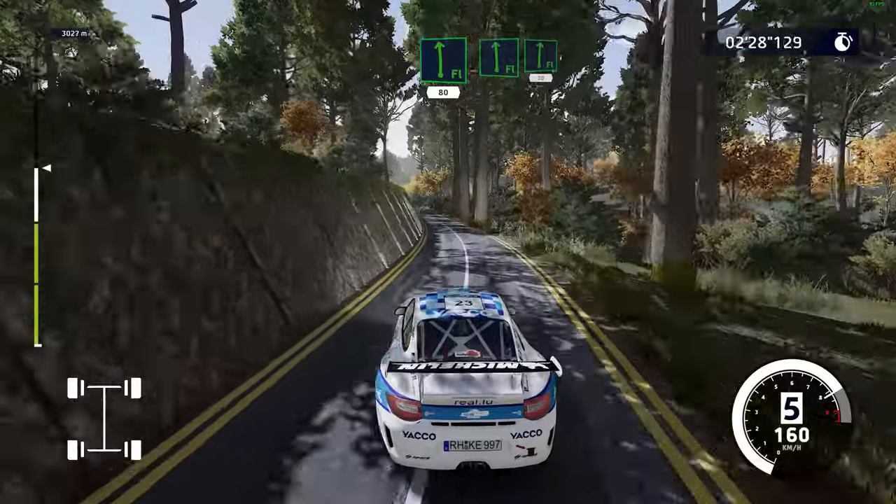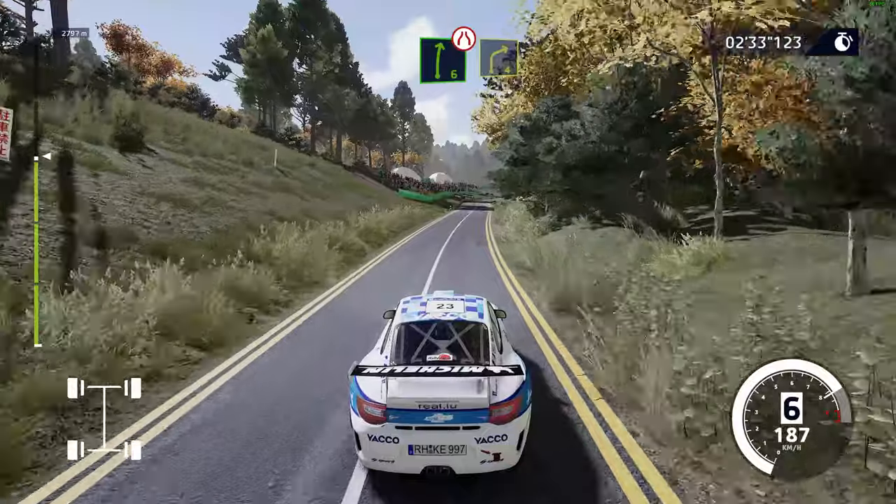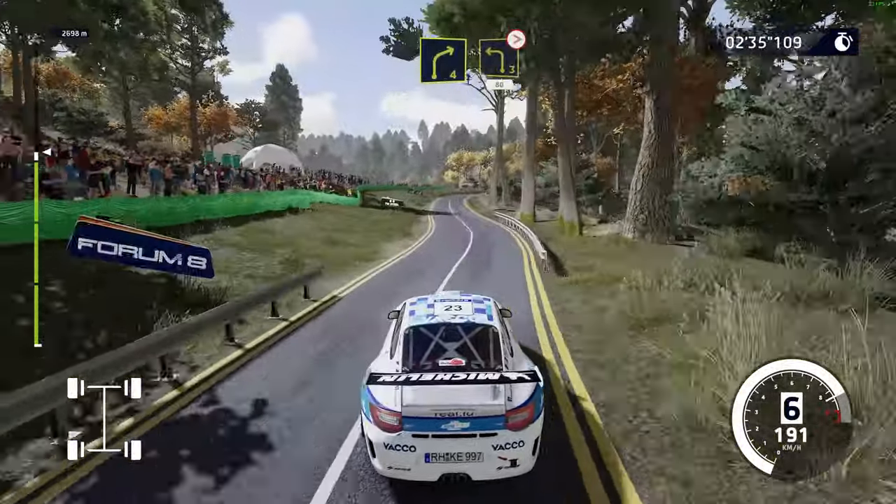Flat left, into flat right, 30. Right 6, short, narrows, and right 4. And left 3, tightens, 80.